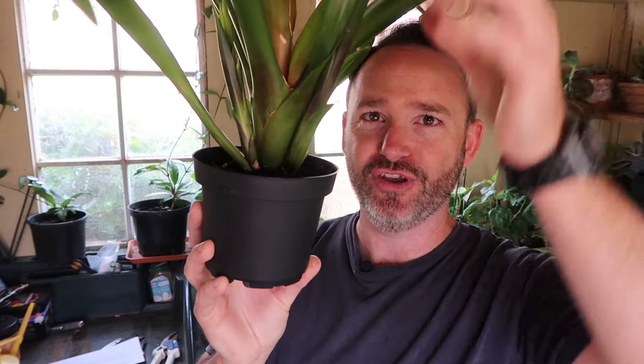But what actually happens if you keep them around: you can cut the flower stem off, which is what I've done with this one. And what actually happens — I'll give you some close-ups in a minute — you're going to get what we call pups growing out the sides, or offshoots, which are actually new plants growing from the base of the plant.